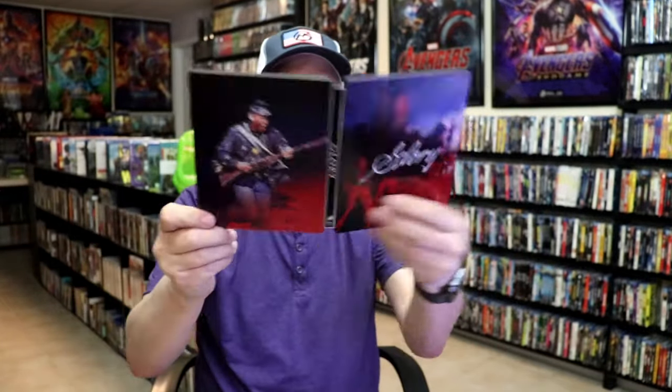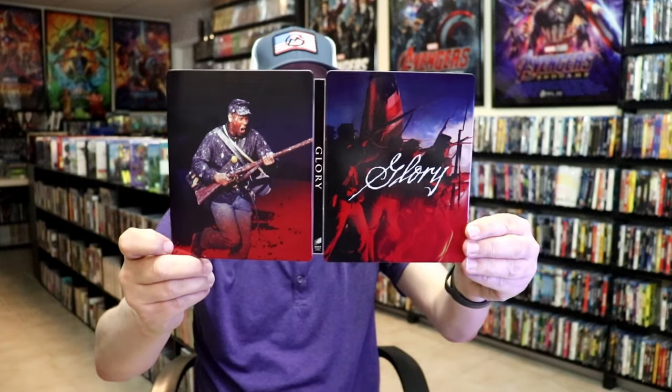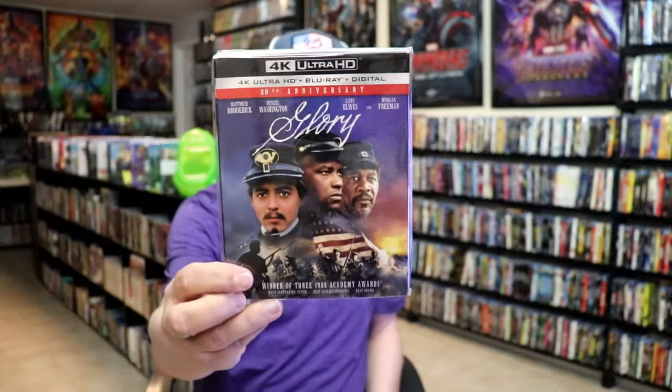Overall, I think this is a really nice-looking Steelbook. I think it's great that they did a Steelbook release for this film. I really like the artwork on it. I really enjoy the movie. I do have just the regular 4K edition here with a slipcover.